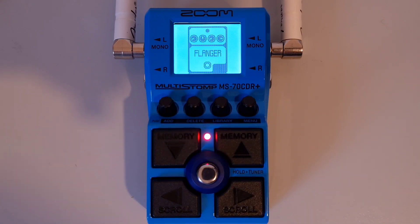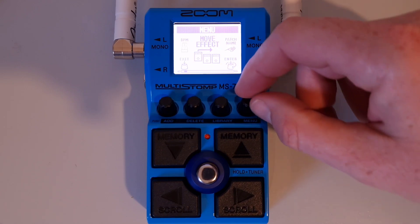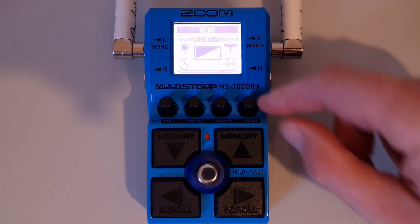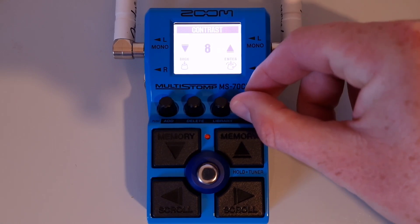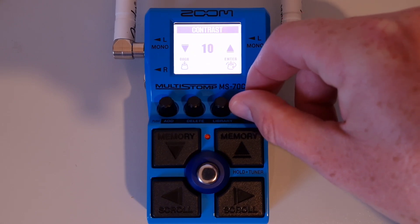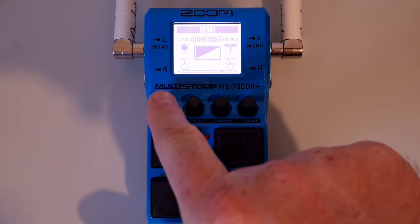This is part thirty-two: How to adjust the display contrast. Press the menu button, then turn it until you see 'contrast.' Press down on the menu button to enter, then turn the menu knob to adjust the display contrast. When you're finished, press down on the enter button and then press down on the exit button to exit the menu.